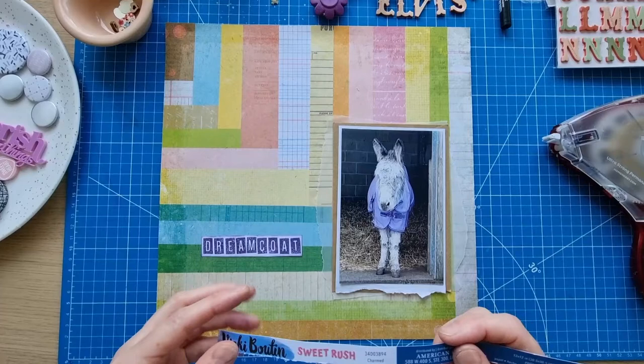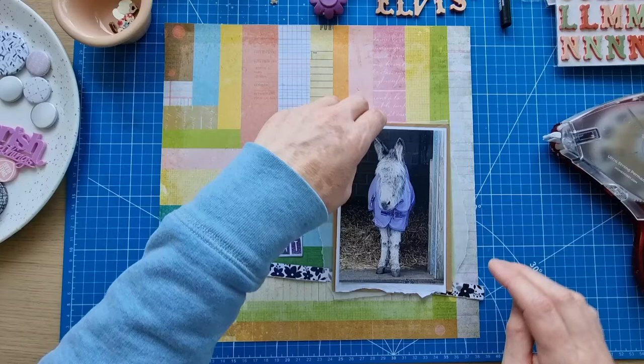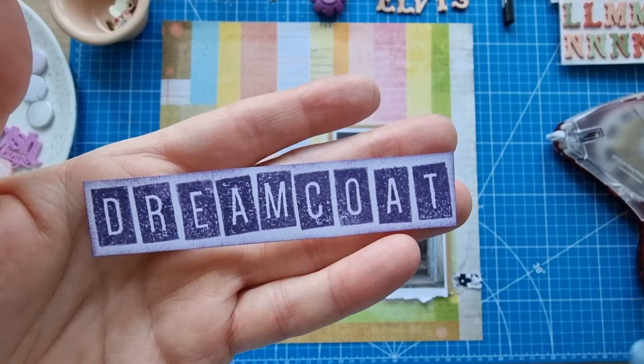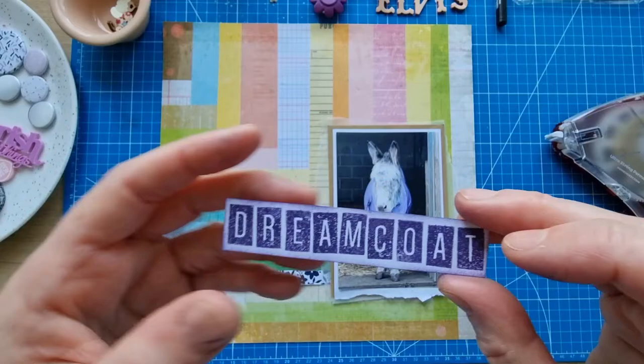The border strip came from this paper which is Vicky Booten's Sweet Rush — it's the Charmed sheet, which is quite appropriate really because I've got a charming photo of Elvis the donkey here wearing his little coat. For paper alphas, I've stamped these using my Ellie Studio tile alphabet set — it's the medium tile alphabet set, I've used it before.